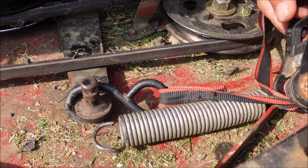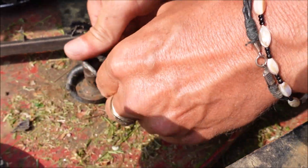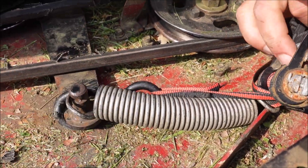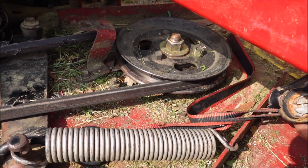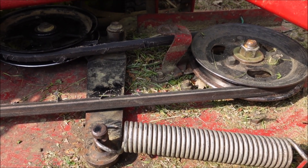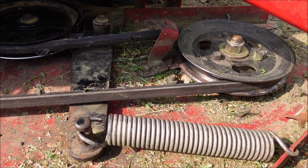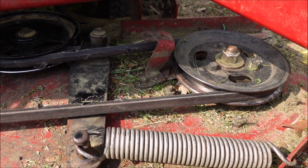Now he's got to pull because the idea is we're trying to get this spring on this little knot right here. Trying to push this with your hand and pull the spring is way too hard, so you let the strap do the work. He simply puts the spring on there — boom, it's on there by himself. Didn't need two people, didn't have to take it to a shop.